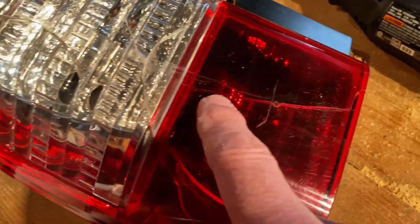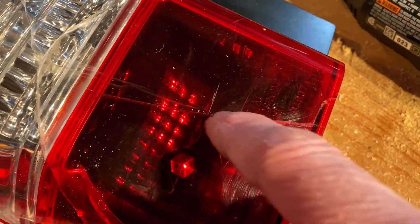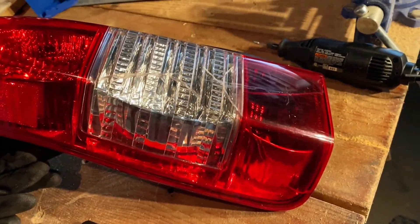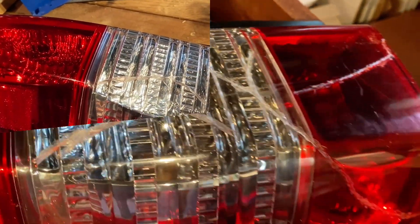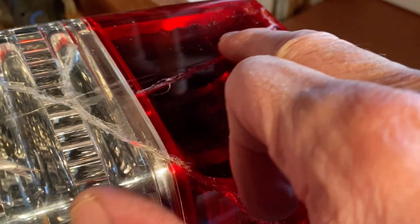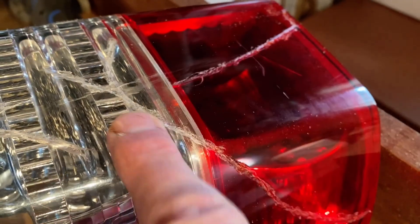I might color the red back in if I need to — we'll see how it goes. Here's what it looks like after I got the Dremeling done. I opened up those cracks, put a little groove in the whole thing, and made it rough so that everything will stick.